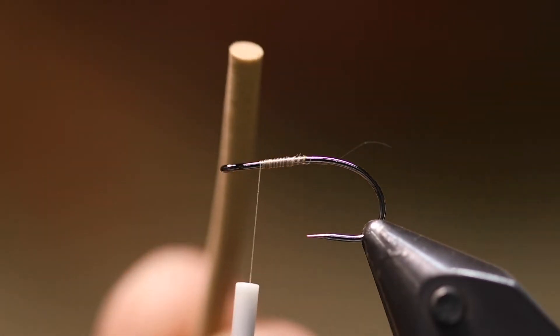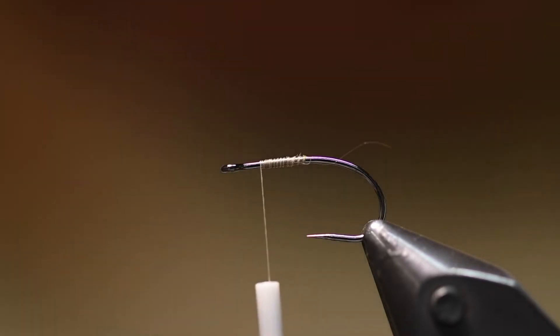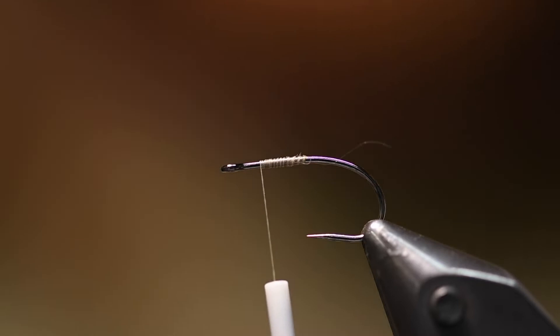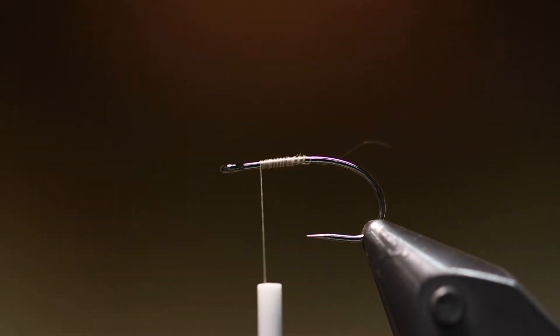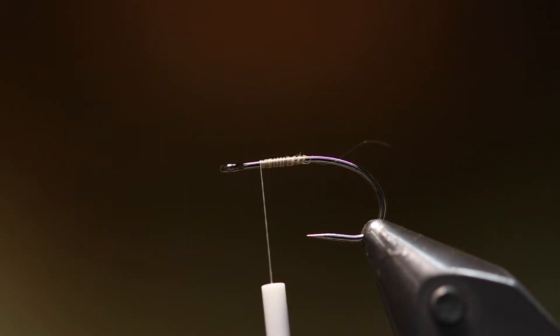I use a foam cylinder as the floating device — this is 2.8 millimeters. And of course I start with a hook; this is a size 10 RX freshwater 511. I take my foam cylinder and a lighter and just...